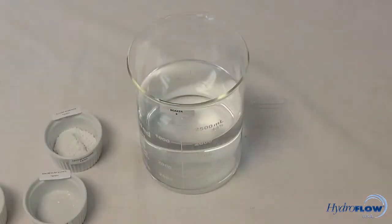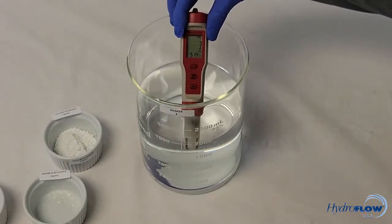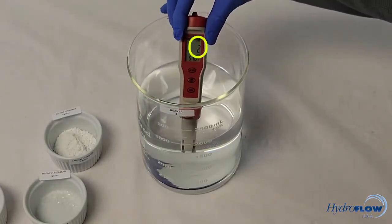The list of ingredients and equipment can be found in the video's description. As you can see, distilled water has virtually no TDS, or total dissolved solids — but that's about to change!